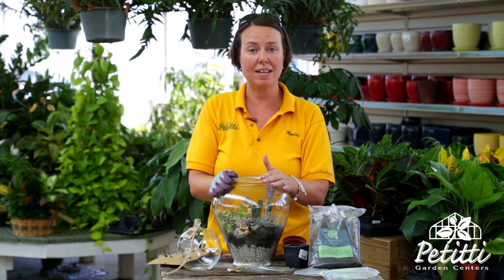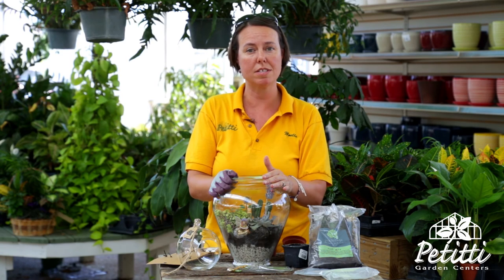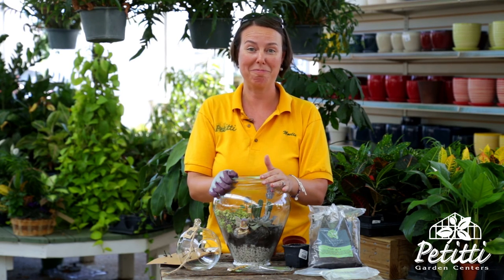This is a really easy activity to do at this time of year — dog days of summer. You can bring the terrarium inside and enjoy it, or keep it outside. If you'd like to try some of these make-it take-it classes that we offer at Petitti Garden Center, do check out our website at www.petittigardencenter.com — you'll see the seminar box below, just click on it and you'll see all of our make-it take-its from there. Enjoy!